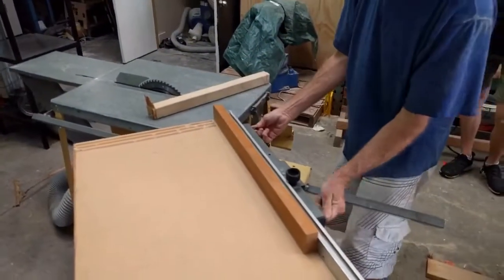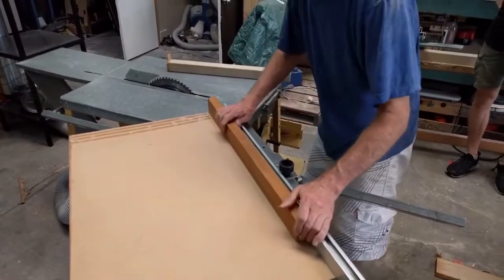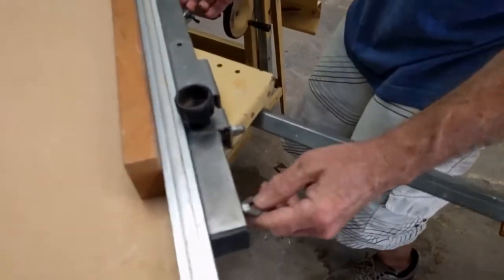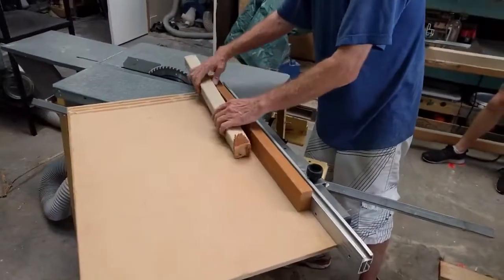So if you want to move it closer up, what you're going to do is loosen this off. There are two thumb screws — the little wing nuts on there. And that will allow you to adjust the position.